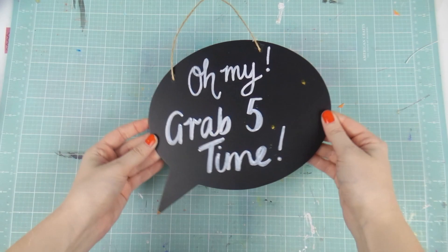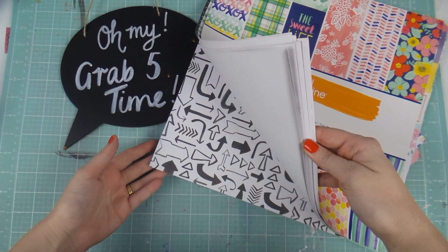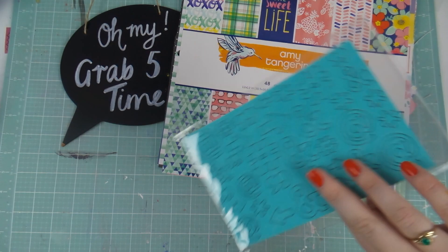What's up scrappy peeps! It's the freaking Inky June Marathon! If you haven't heard of it before, I did it last year and I'm doing it again this year — a video every single day of June and I'm so freaking excited. So this first one is a Grab Five.